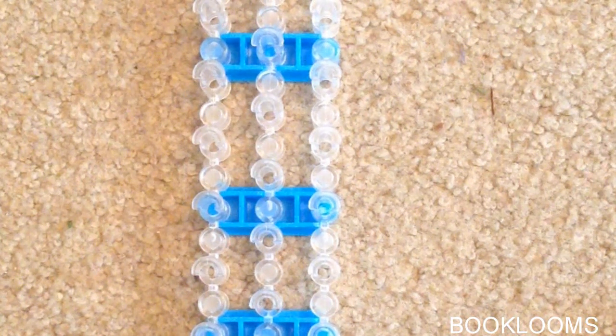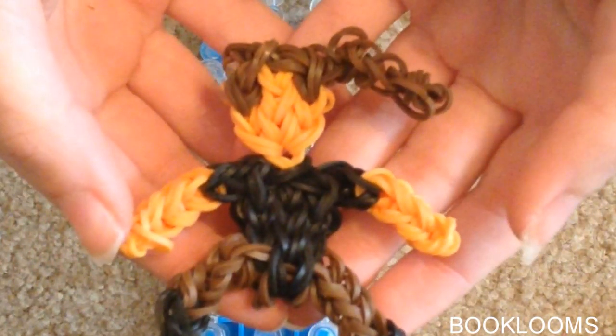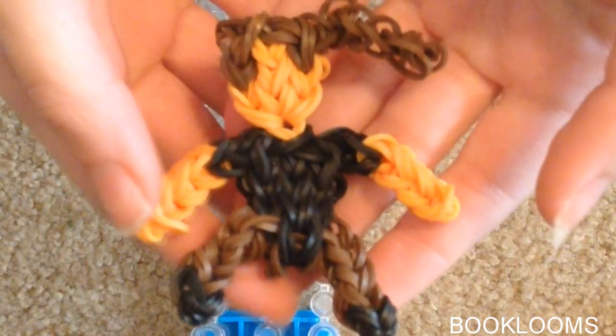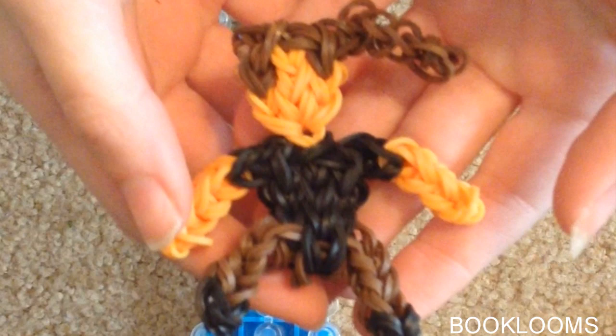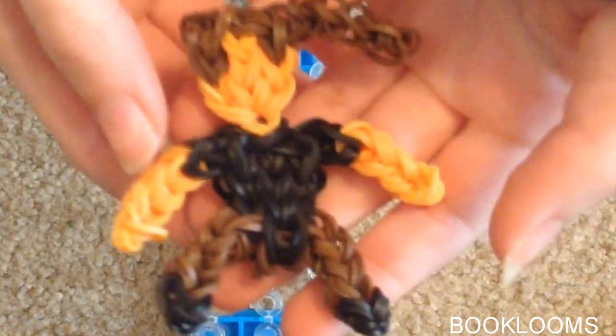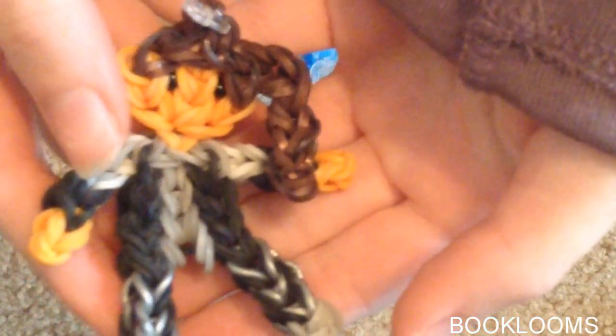Hi everybody! Today I'm going to show you how to make Katniss Everdeen from The Hunger Games on the Rainbow Loom. This is what she will look like when you are finished, but the only difference is that I am actually going to be adding eyes for her using beads. This is another Katniss I made, and this is what the bead eyes look like — they just give her more of a face shape, but you don't have to do the eyes.